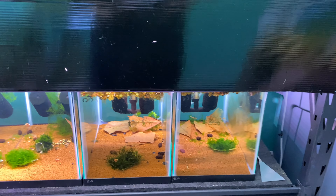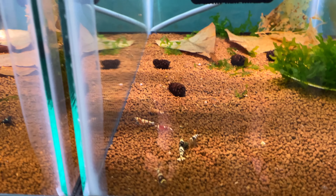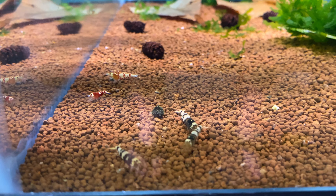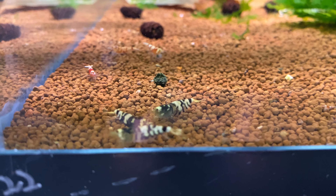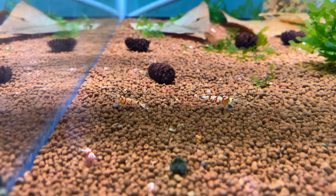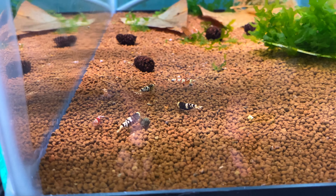My next two tanks are shrimp from the Garden of Eater — Grant and Shelby. We've got some fancy tigers: red and black fancy tigers. There are quite a few shrimplets in here and I think you can see one on the food. These guys are doing great and look fantastic.